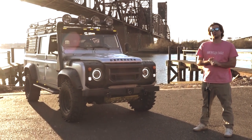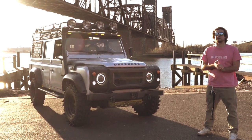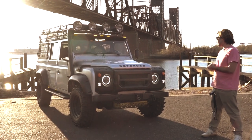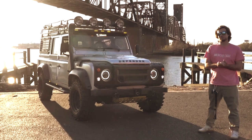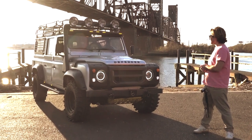Hey guys, it's Alpine Element. I'm offering another Land Rover Defender. I hope everyone is staying safe in these difficult times with this virus going around. But on a more positive note, let's go ahead and dive into this Defender.